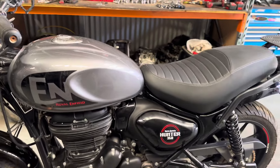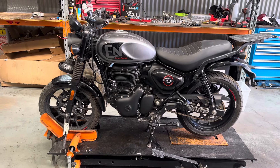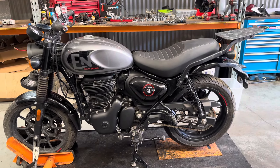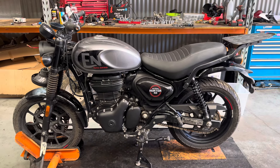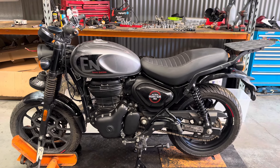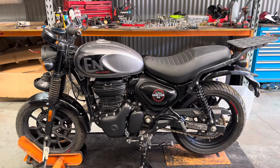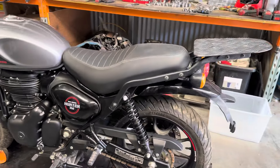If you do own a Royal Enfield, please get yourself a security system because that was far too easy to start. Unlike some of the newer bikes with their immobilizers and so forth, the Royal Enfield — probably mainly because of the price point — doesn't have that kind of luxury. Make sure you get yourself an immobilizer or something like that for these bikes. We'd hate for something bad to happen to your bike.